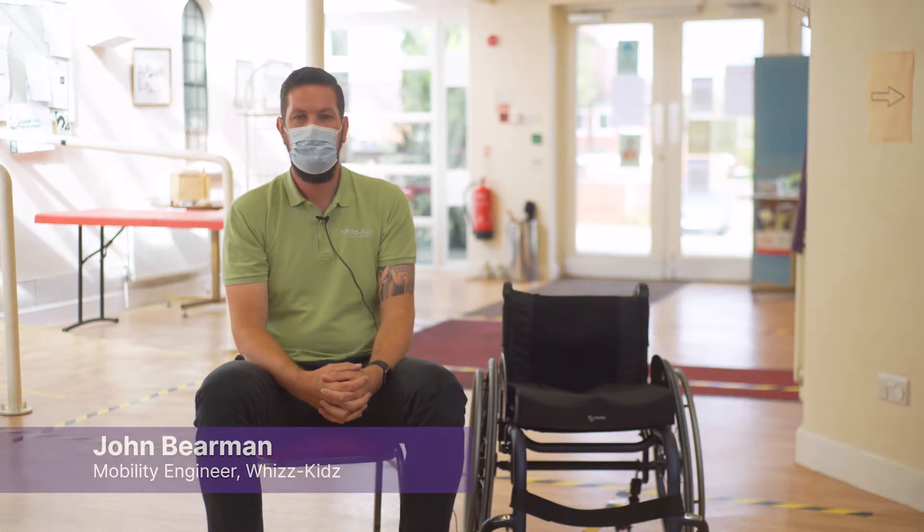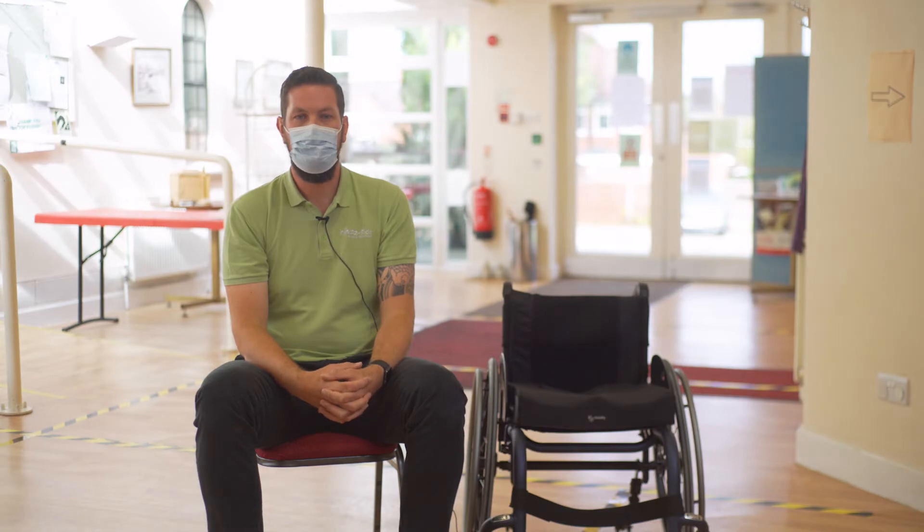Hello, my name is John Behrman. I'm a senior mobility engineer working at Wiskids. Today we'll be taking you through some quick and easy maintenance techniques for your wheelchair.